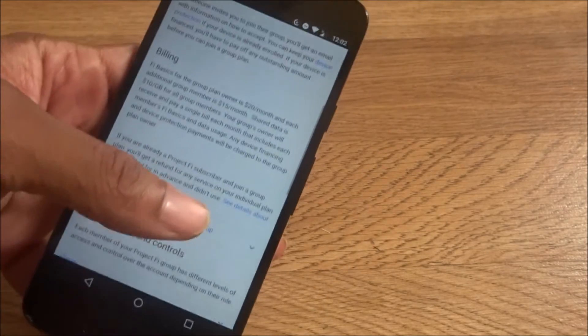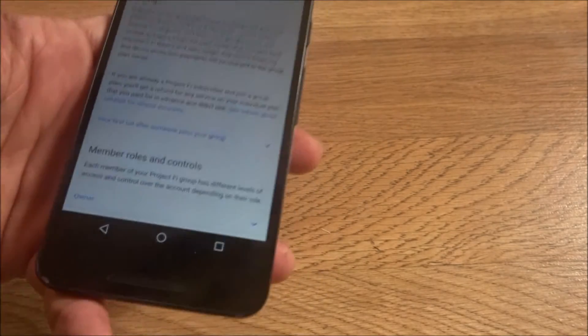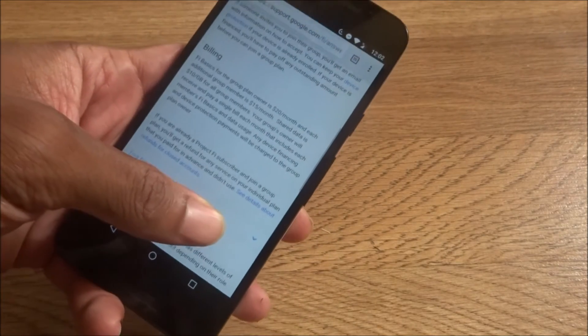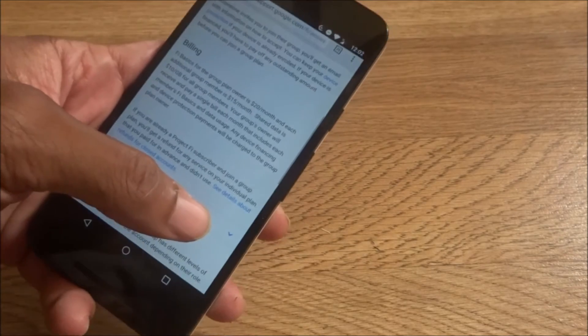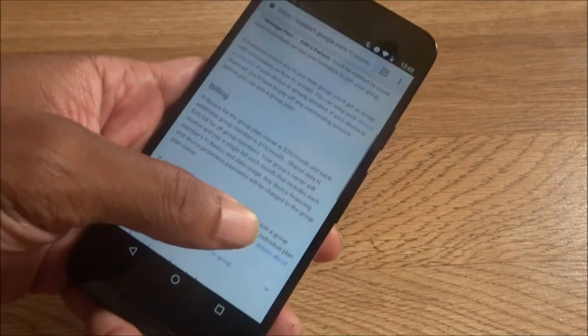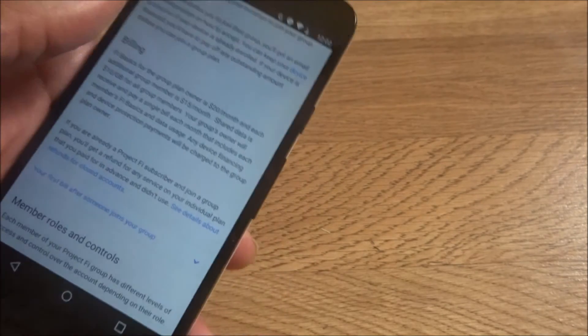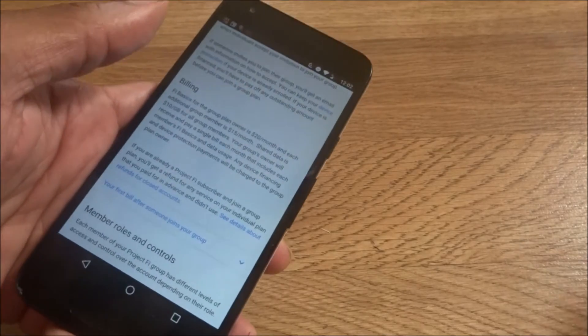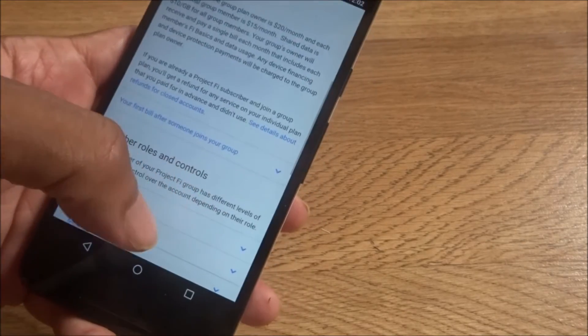Since I'm the owner, if I want to add my dad or somebody, it'll be $20 a month for me, and then $15 per person I add to my Project Fi plan. If we want data, that's another $10 additional. So you're looking at $45 for one gig with two people, and it goes up from there.